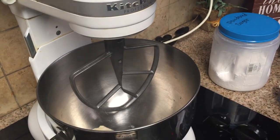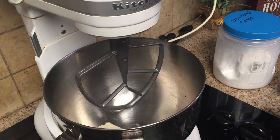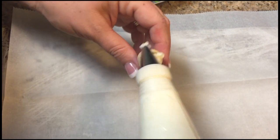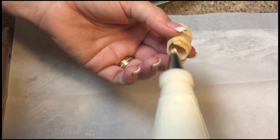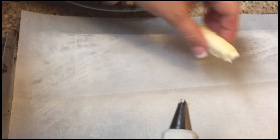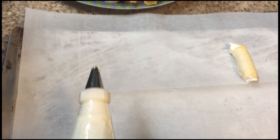The filling for these cookies is just a simple buttercream icing — I'm going to place the recipe at the end of this video. Now that the cookies are completely cooled down, we put the icing in a piping bag and fill the cookies from the inside out, making sure to fill from both sides.